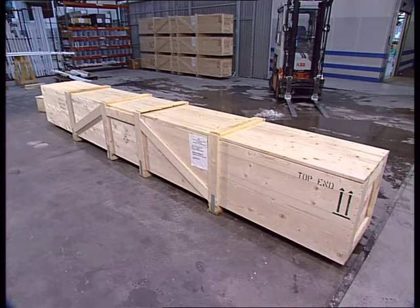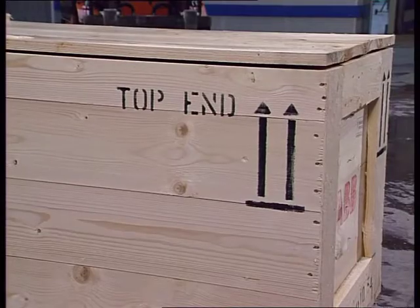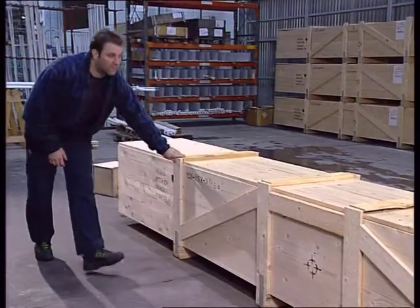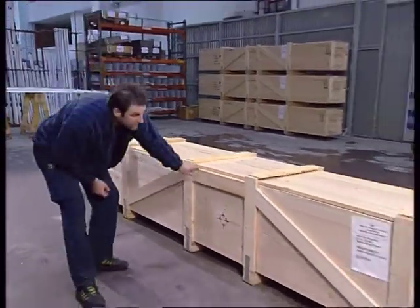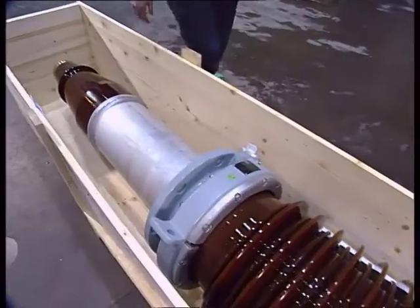All cases are marked 'top end' to avoid incorrect handling during transport and storage. Carefully inspect the bushings after delivery to make sure there is no shipping damage to the case or bushing.